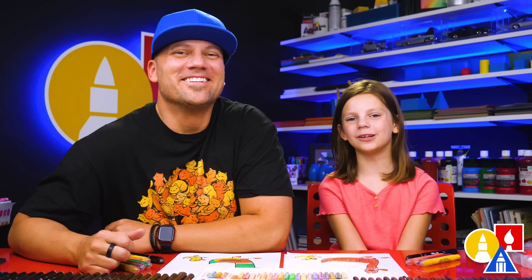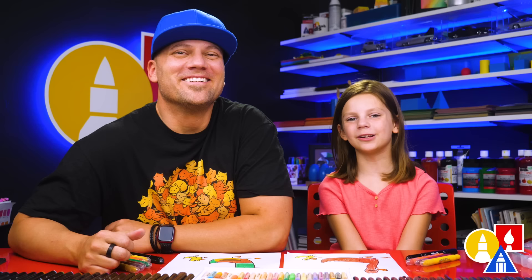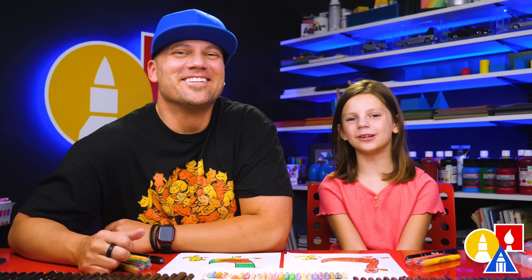You could add way more baby ducks — usually there's more than just one. Like a thousand! That would take a while. We hope you had fun drawing a duck family. We hope you had a lot of fun, and we'll see you later, art friends. Bye!